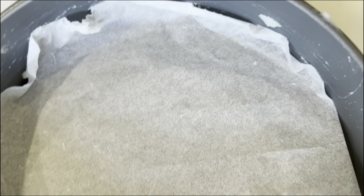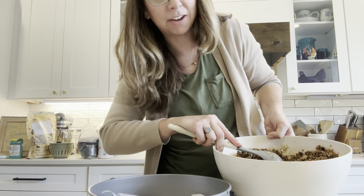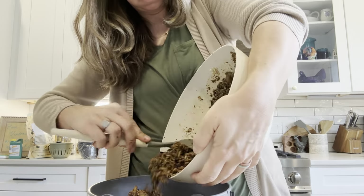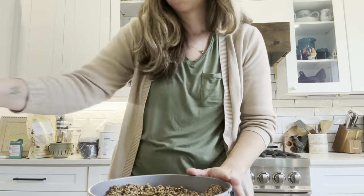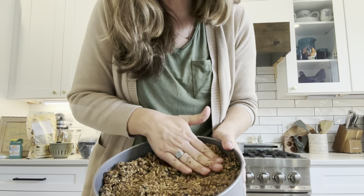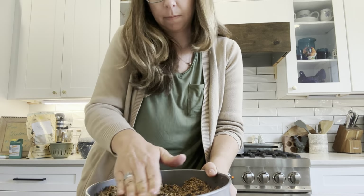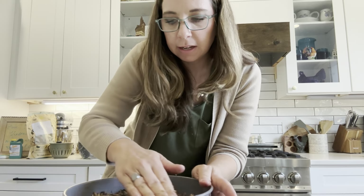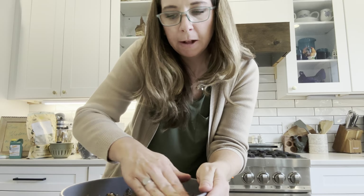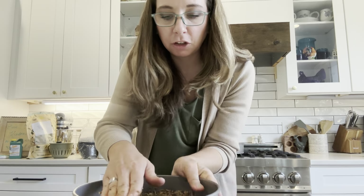I have the parchment paper in the bottom and coconut oil around the edges. The next part's pretty easy — all I'm going to do is fill up the pan and pack it down. You really have to pack it down with your hands to get it in there really good. You want to pack it down as much as you can because that's the whole point of the chick brick — you want them to have to work to get at it. It keeps them busy longer and keeps them from pecking at each other.